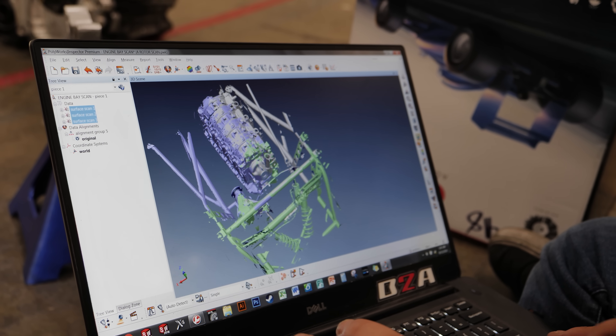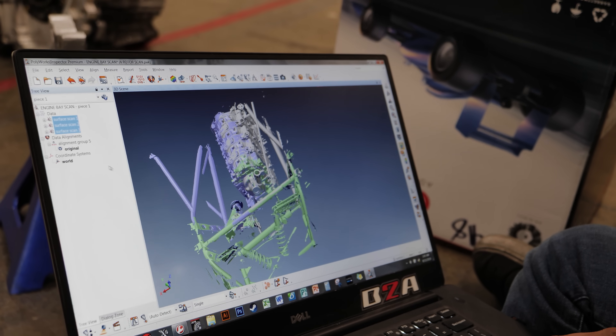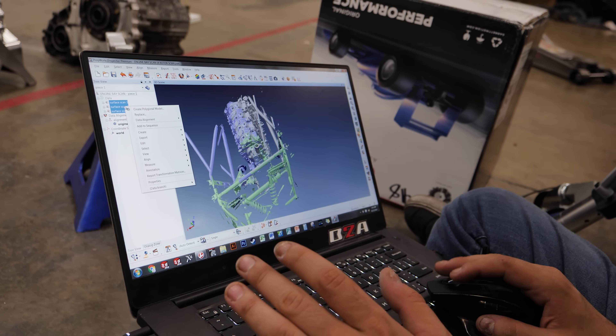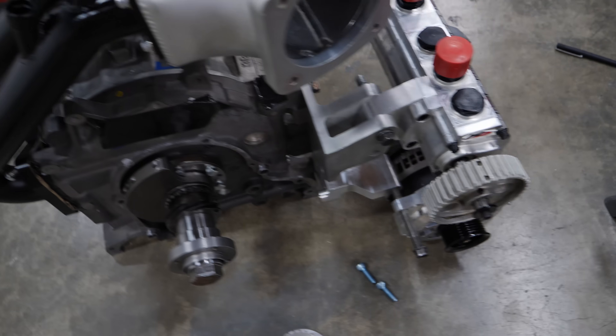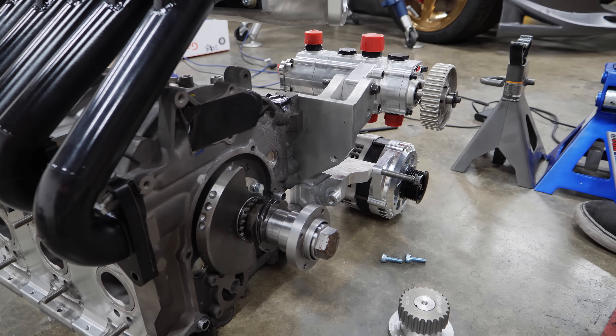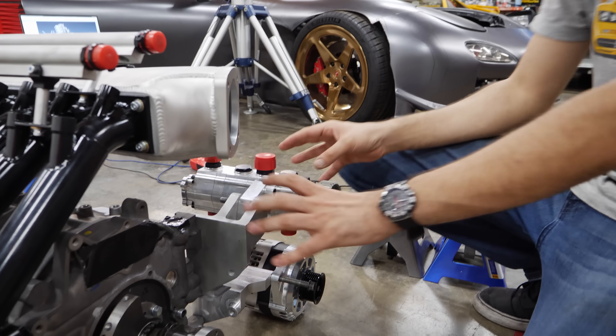We got enough of the engine to do spark plugs, coil bracket, pedestal, and everything else. Saving the scan and letting it fuse. Now we've got to figure out accessories — we're probably going to end up scrapping these brackets because we have so much more to fit in here. This sets it out way too far.